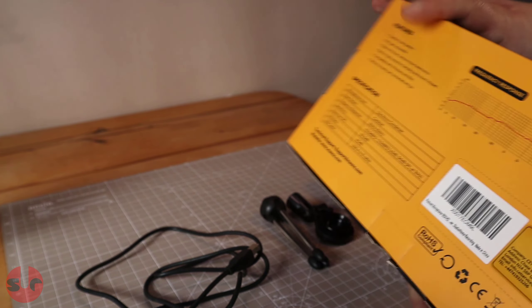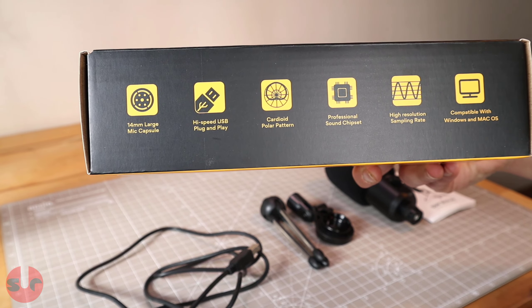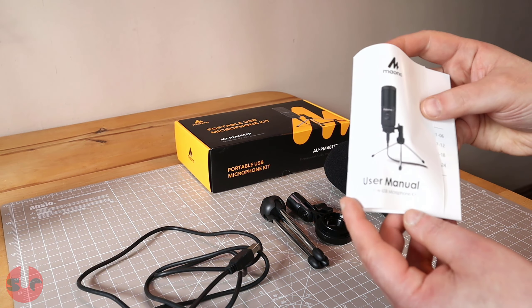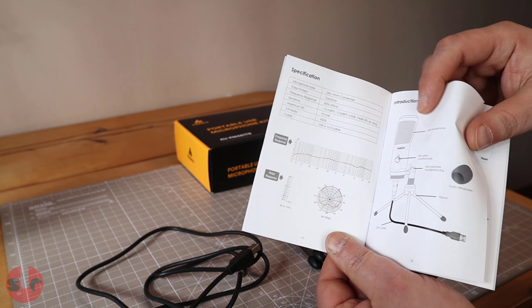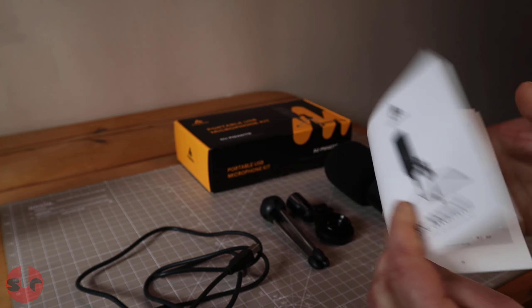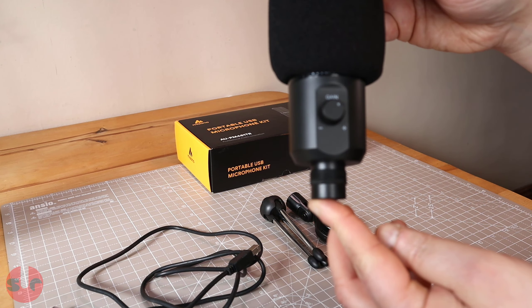Hello, this is a review for Maiono's new portable USB microphone kit. It's their latest and also their cheapest microphone offering to be added to their microphone range. This commentary was entirely recorded on this microphone — no filters or post-processing has been made — so consider this entire video to be an audio test for the microphone.